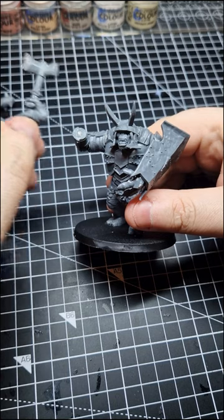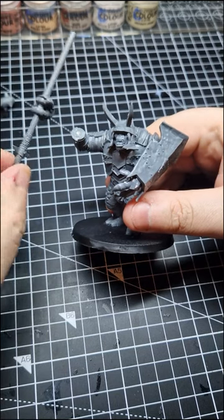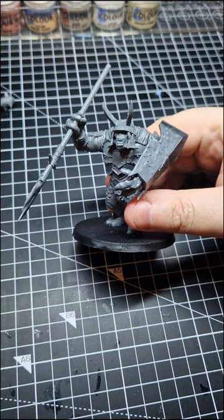Now that you've done that, you're able to snap it off and attach any weapons you wish. You can also do this with a shield and heads.